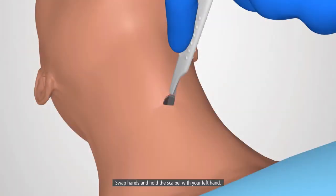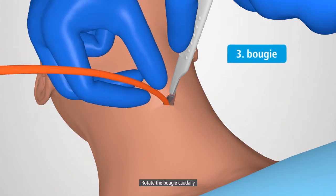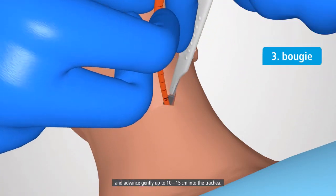Swap hands and hold the scalpel with your left hand. Slide the bougie down the scalpel blade into the trachea. Rotate the bougie carefully and advance gently up to 10 to 15 centimeters into the trachea.